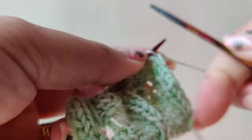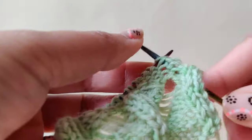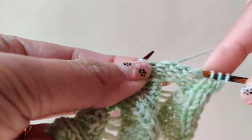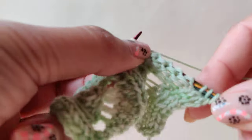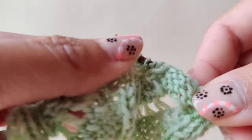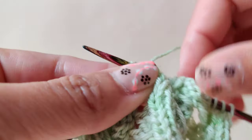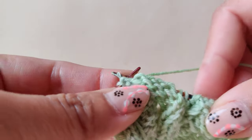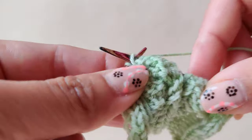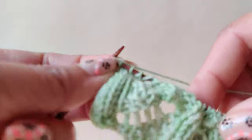For row number three, slip one — knit the knit and purl the purl — so knit two together, and then purl seven. Repeat: knit two, purl seven, knit two, purl seven, knit two, purl seven, knit two. The last stitch is for the edging, purl one.